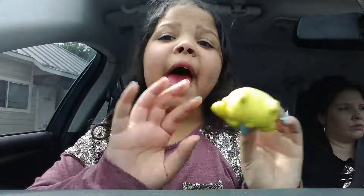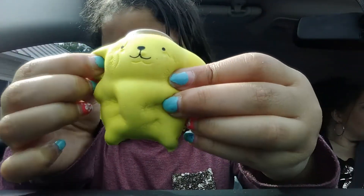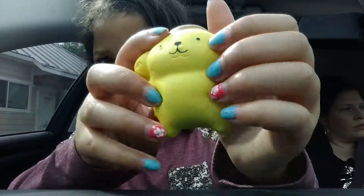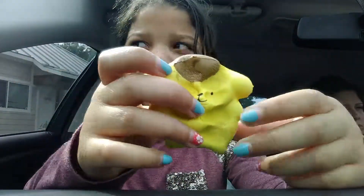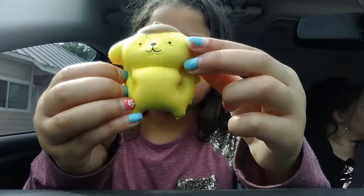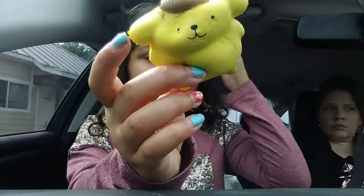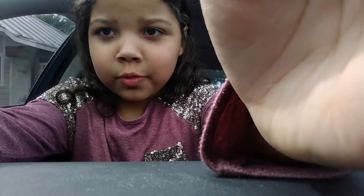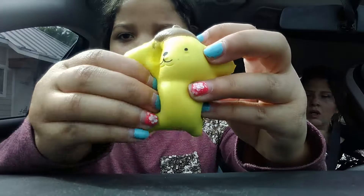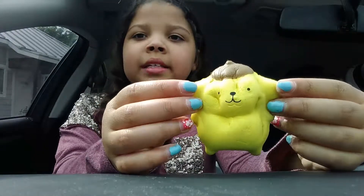And the last one — this is my first ever Hello Kitty Sanrio squishy. It's Pom Pom Purin — that's its character name. It's really slow-rising. This was by the brand Hello Sanrio, I'm pretty sure. And it was six dollars.